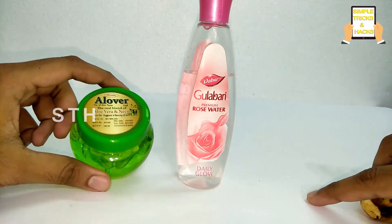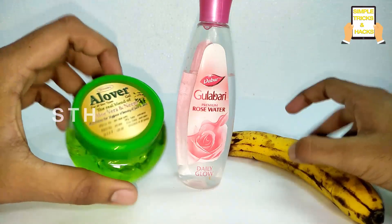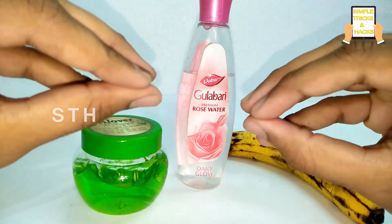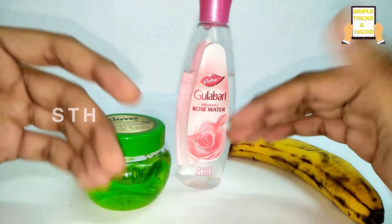Hi friends, welcome to our channel Simple Tricks and Hacks. In today's video I'm going to show you how to reduce your wrinkles on your face within the span of just two weeks.